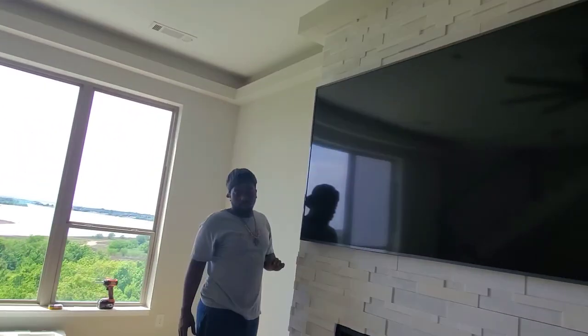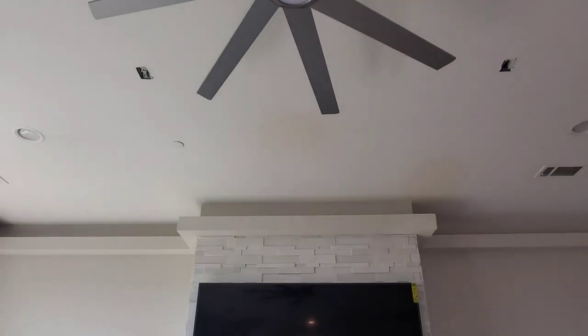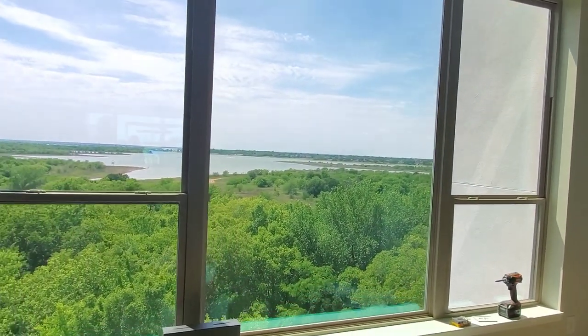Let's step back and check this out. Boom — 75-inch TV chilling right here. As I'm sitting here watching movies with my Pro 180s up top and my 640D, I can look out and see the boats and everything.